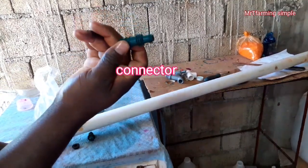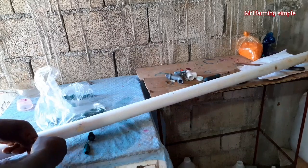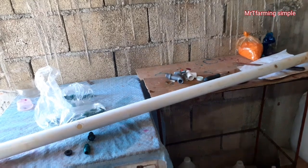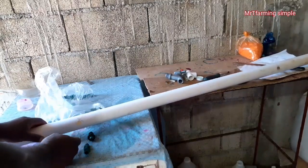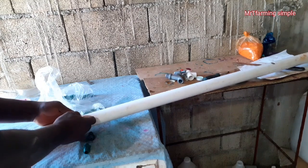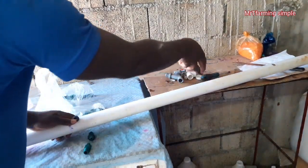I'll be using this connector along with a seal. This is the seal. I'll be placing the seal into the pipe. You might need something to tap it down a bit. Remember, we placed some holes into it using the auger bit and drill, so because you don't want it to leak, it has to be a bit tight. You can use something to tap it down.